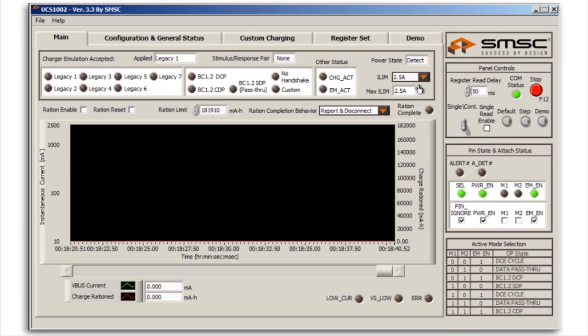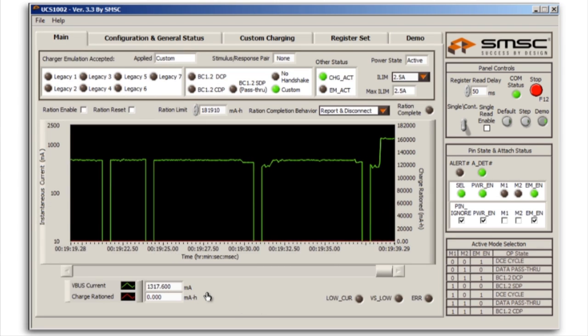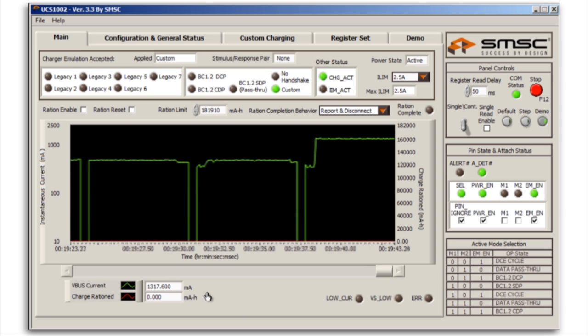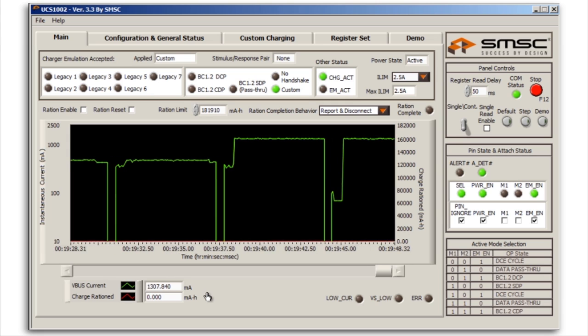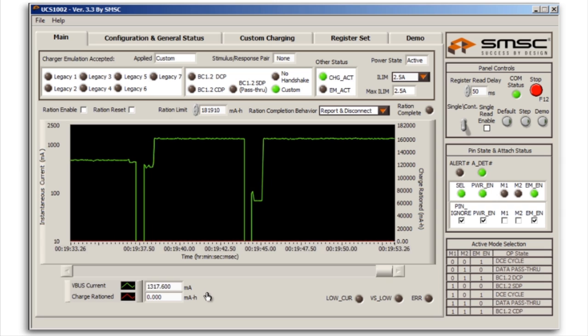Here we have an ADM00497 evaluation board user interface. I have several charging emulation profiles that will be loaded in succession. This can be seen implemented on the demo tab with some text files. Now we can go back to the main tab and run the multiple charging profiles. As you can see, the system presents a charging profile, measures current, and then selects the highest current profile out of several presented. This is how discovery mode charging would work in an unknown or future device.